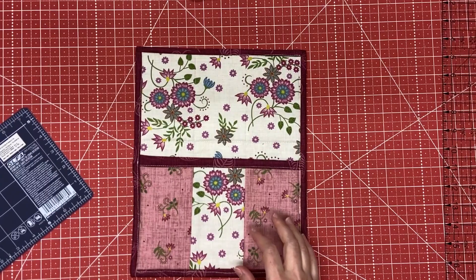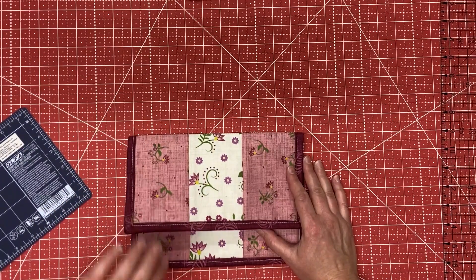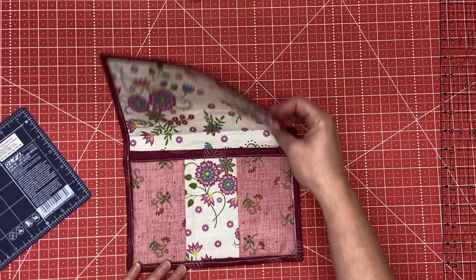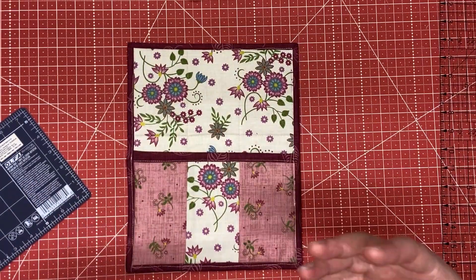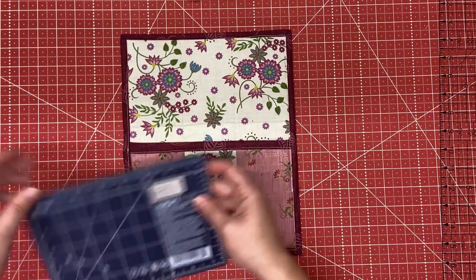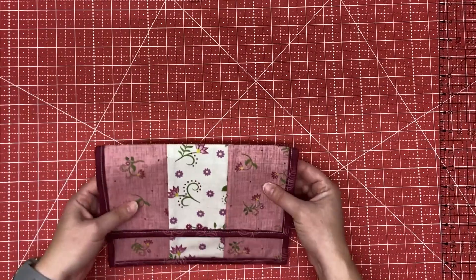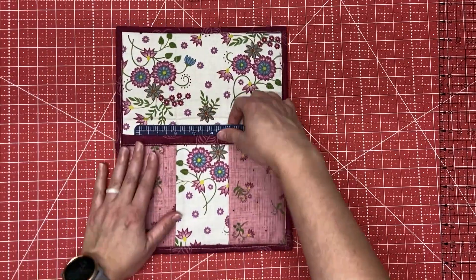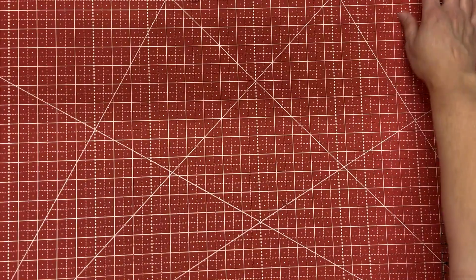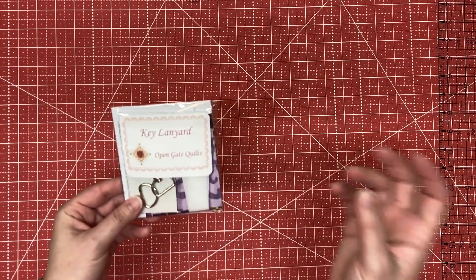Here is the finished mini mat holder with the binding on - it's literally complete. It was a really quick project, maybe an hour, and once you get the hang of it you could make these really fast. It would be a cute little pouch to carry a few things, and as intended, a great mini mat holder if you're traveling and want to cut some blocks or trim up some things - it keeps the mat safe so it doesn't get scratched. I'm going to set this aside and take a look at everything that came in the key lanyard project for July from the Open Gate Quilts subscription.